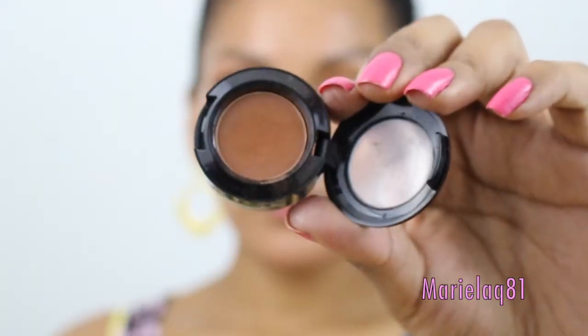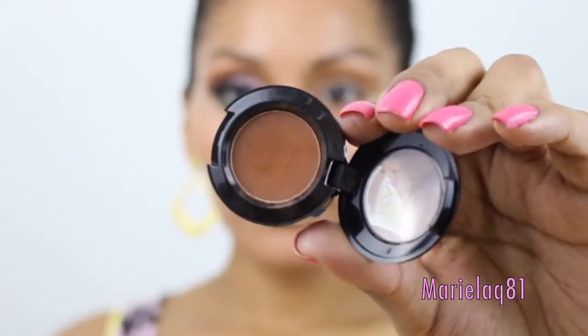Next we're taking Dances with Ties, which has a little bit more of a red undertone, and I love this for the crease. I'm going to be using my Coastal Scents BRC N08, which is more of a dense fluffy brush — perfect for the crease. I'm focusing the eyeshadow right on the socket of my eye and blending it upwards.